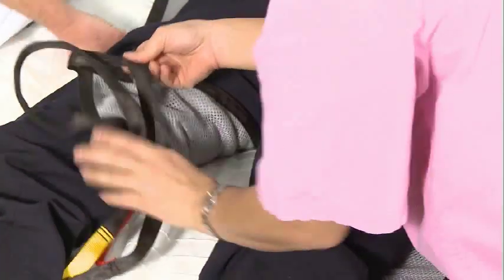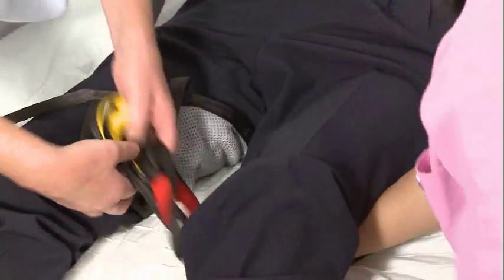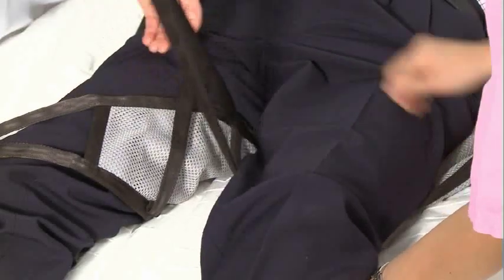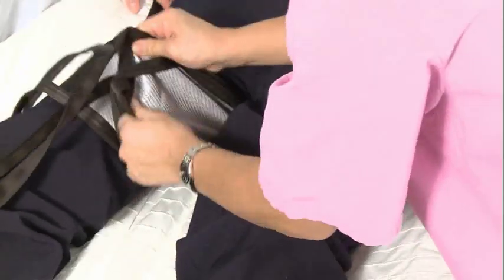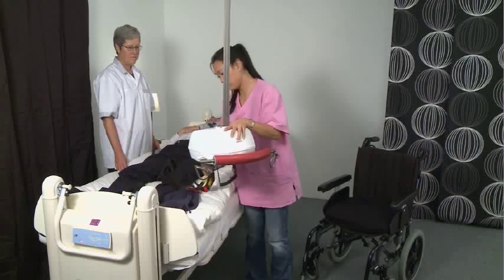Draw out the leg straps between the client's thighs. For a three-point lift, draw the left leg strap through the loop on the right leg. For a two-point lift, the leg straps are crossed as normal and the leg strap loops are connected to the hoist unit hook.